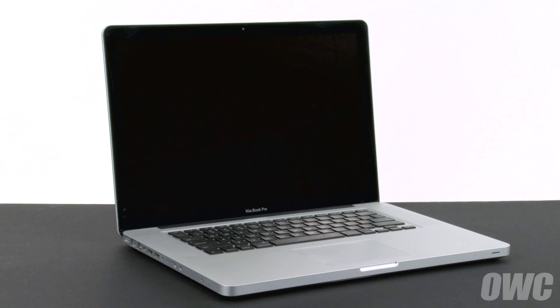Hello and welcome to the OWC instructional series of videos. In this installment we're going to replace the battery in a 2011 15-inch MacBook Pro. When replacing the battery in this machine, it's important that you calibrate the power management system in order to get the full use of your battery. We include these instructions as well, so be sure to watch all the way to the end of the video.